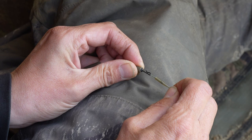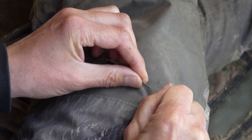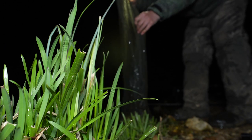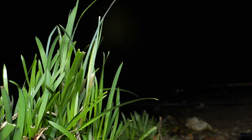At the end of the leader there's a quick change swivel. I'm a big fan of these for two reasons. It's obviously a really quick easy way to change a hook link if it gets damaged. And if I am fortunate enough to catch a bream, once it's in the net I can disconnect the hook link, leave the rod by the lake and carry the bream safely to the unhooking mat.